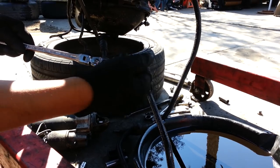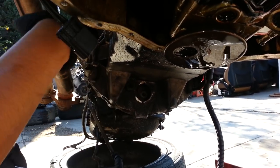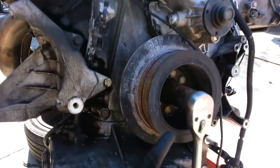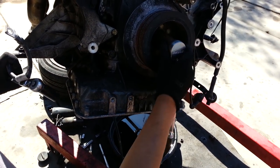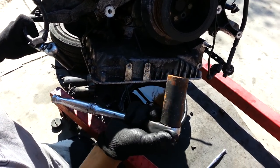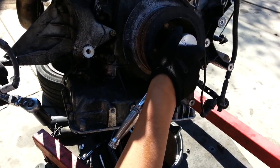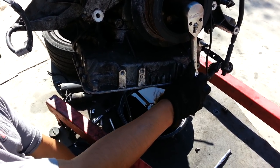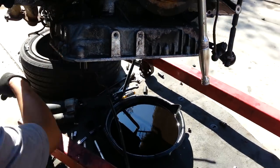It's a 17mm bolt. Once you get this one out, you've got to turn the crankshaft. The way you do it is with this socket right here — it's a 27mm. Go ahead and put that on there and turn it so you have access to the next bolt. I'll try to have the camera point there so you can see how it looks.